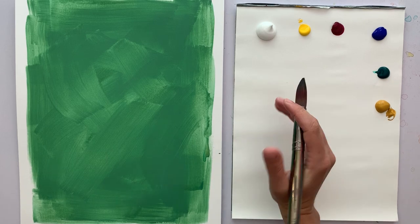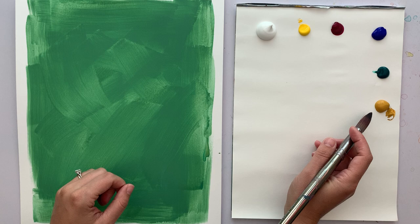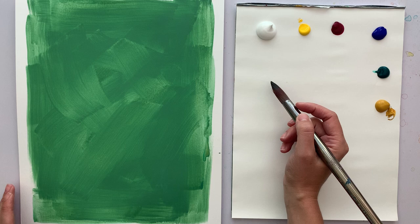Hello! Today we're going to be painting wild violets. I've toned my paper with a mixture of phthalo green, yellow ochre, and white - I think that was about it. Those three colors mixed together, watered down, brushed on, and then I let it dry completely.